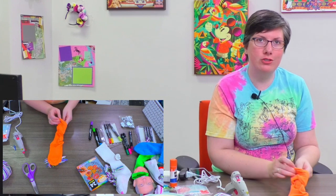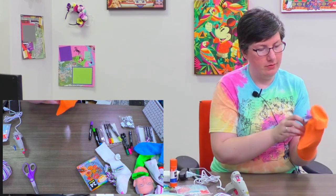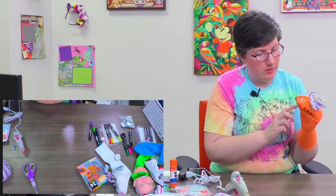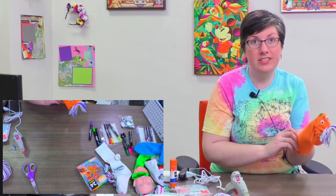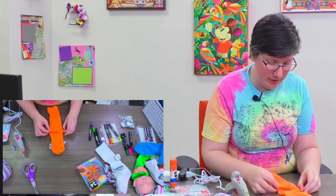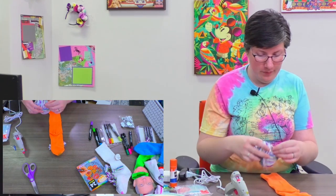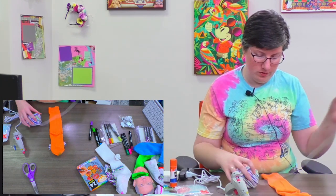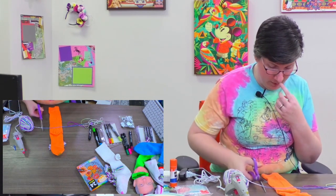I'm kind of thinking — should a puppet have a beard? I kind of want to experiment. Let's try it! It's all about your creativity and your imagination. You don't have to do things exactly the same way I do — do things however you want. This is just how I do it; this is how I make the puppets for News Tonight.